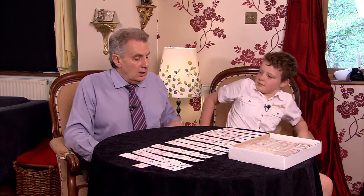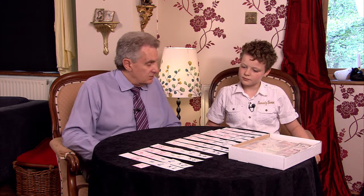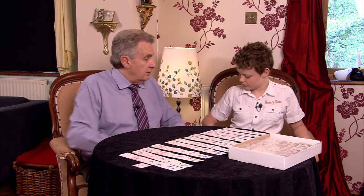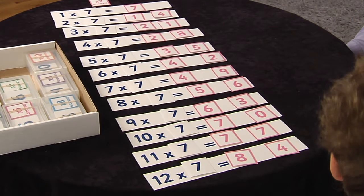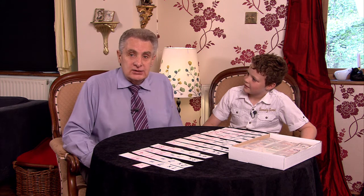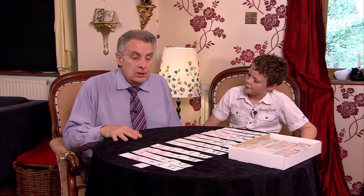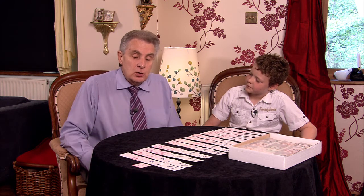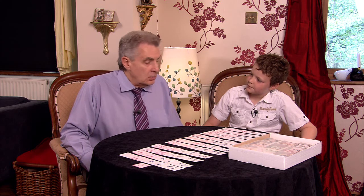Okay, Sam, you've done very very well with that. To say you didn't know the seven times table about half an hour ago, you've done very very well. As you can see, Sam has grasped the seven times table quite quickly — inside half an hour he's never seen the table before, never done it at school, and he's got quite a few of those answers really tip-top. Well done, Sam!